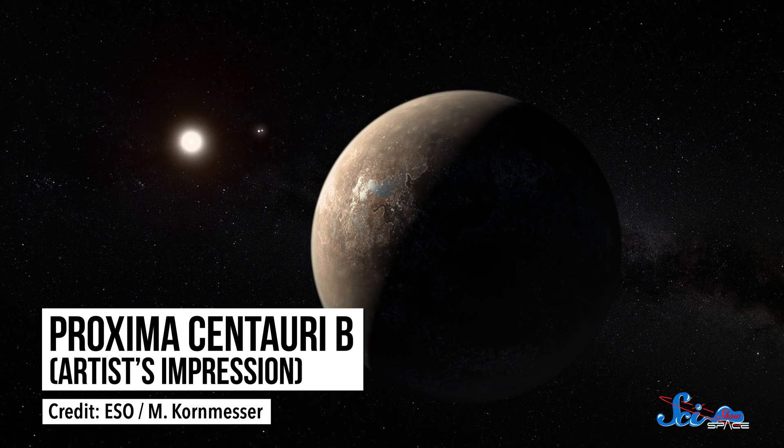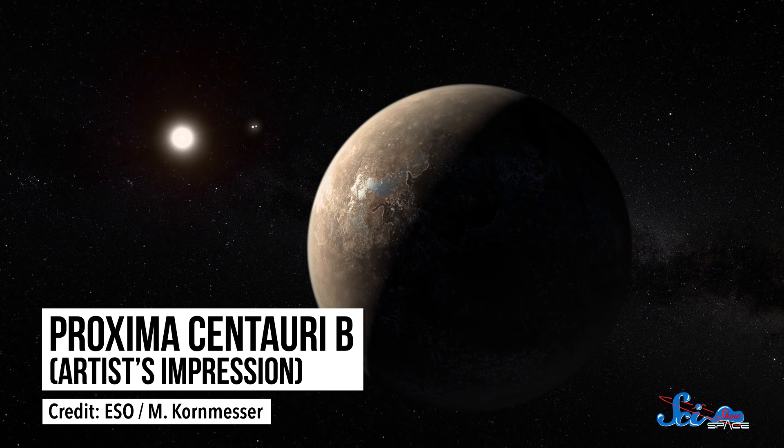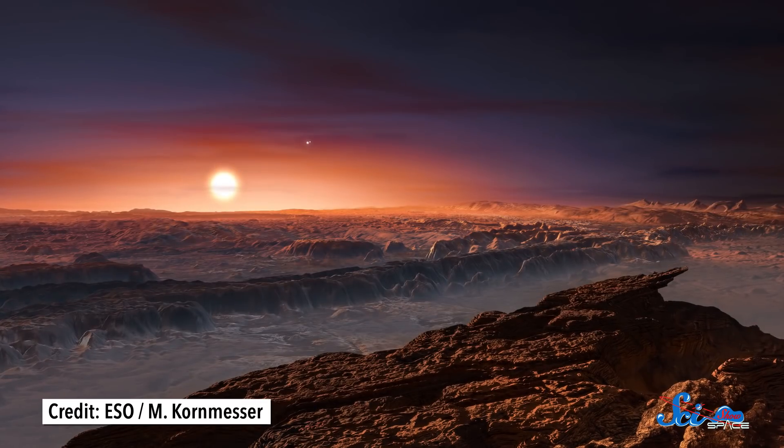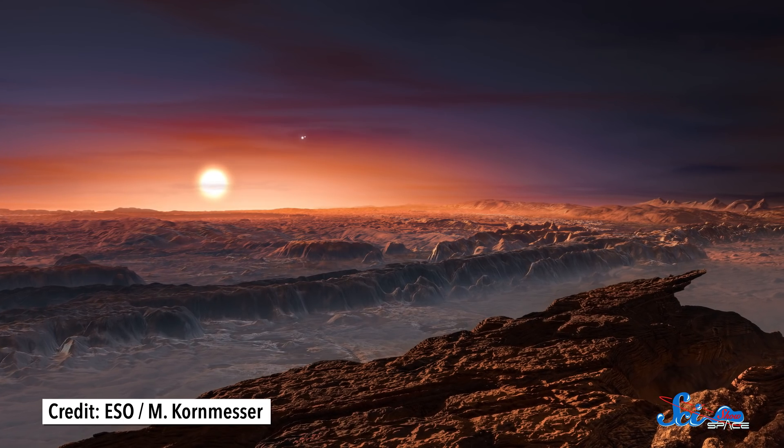And speaking of life elsewhere in the universe, you might have heard last year about a rocky, Earth-sized planet called Proxima b. Proxima b orbits our closest neighboring star, Proxima Centauri, and is only four light-years away. Astronomers think it's located in the star's habitable zone — just the right distance to have liquid water and relatively mild temperatures. When the discovery was announced, it made a lot of people really excited, because it was the first time we'd found a planet so close to Earth that could potentially be habitable.